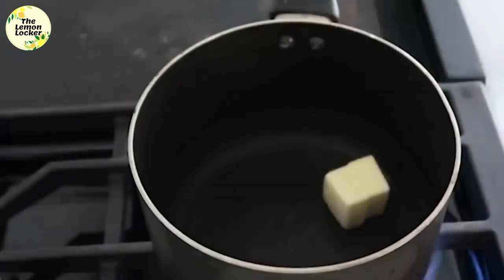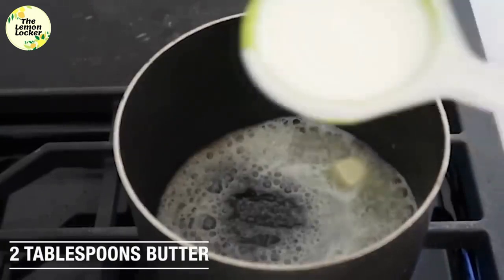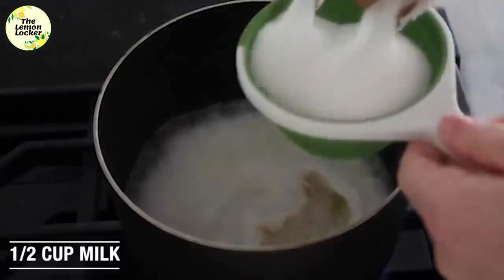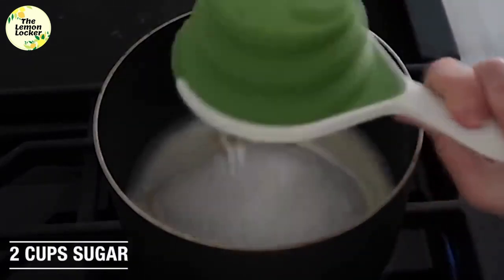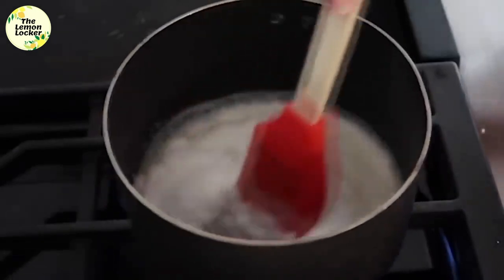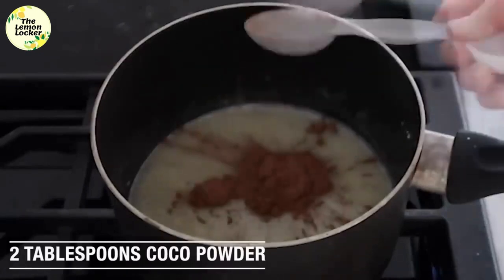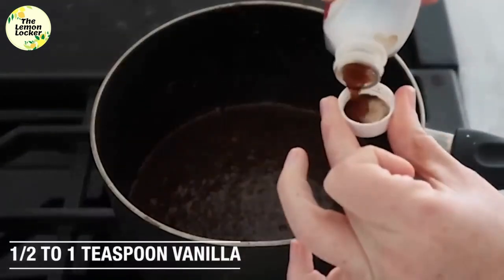The second recipe is our mom's delicious no-bake cookies, or she likes to call them gorilla poops. You're first gonna start by adding two tablespoons of butter and melt that over medium-high heat on your stovetop. Then add a half cup of milk and then two cups of sugar, and just dump that right in. Mix this all together so it doesn't burn on the bottom of your pan.